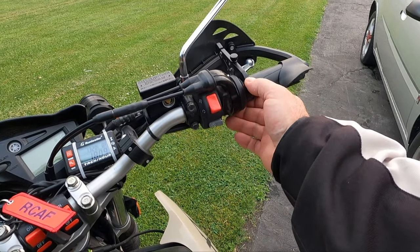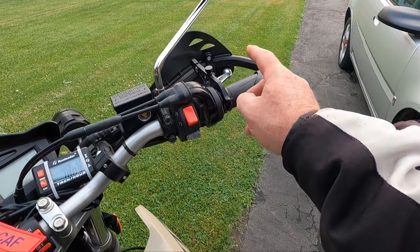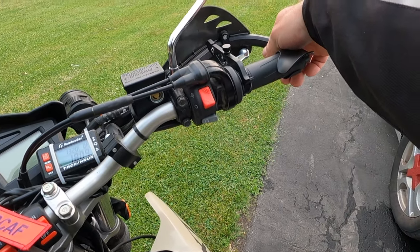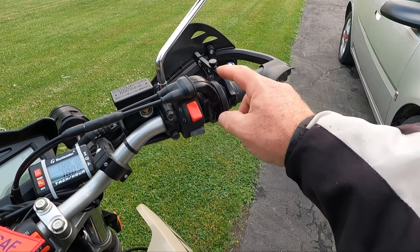I have a throttle lock on here — I did a whole video about this and how to install it. If you have hand guards or heated grips, you're going to need to watch that video on how to install it because it's a little bit trickier.